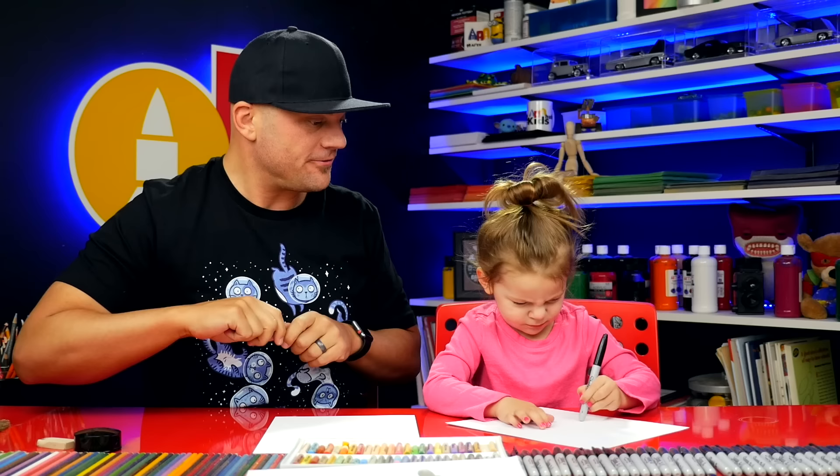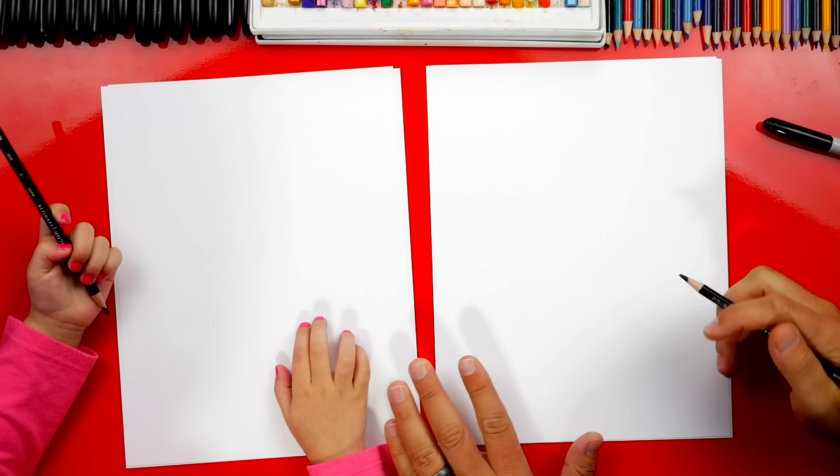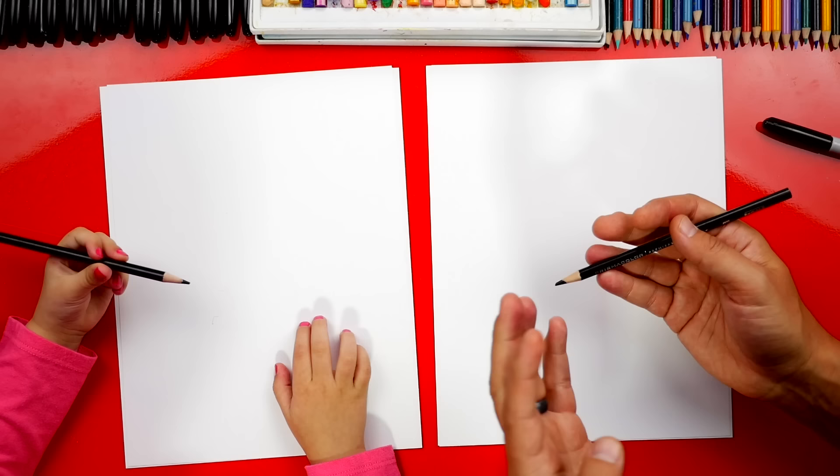You ready to start? Now we're gonna use a black pencil to draw with. You guys at home could use whatever you want — a washable black marker, a pencil, any kind of pencil or even a crayon. We also have paper that we're gonna draw on, and at the end we're gonna color our little faces.